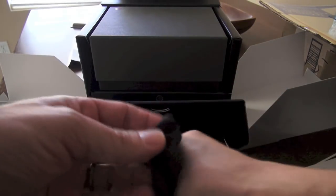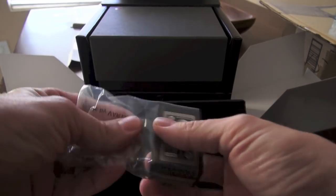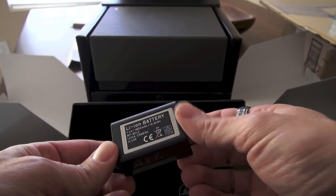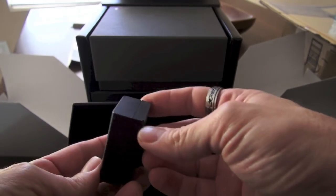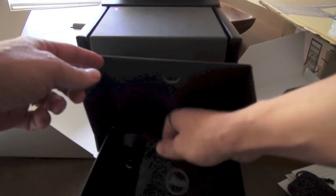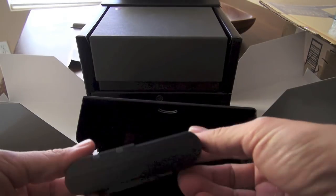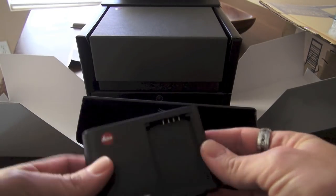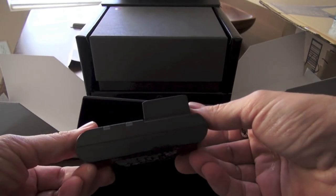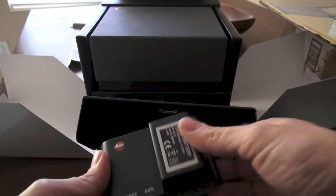Bag number two feels like a battery. This battery is pretty huge, actually. This is probably twice the size of the Leica M8 and M9 battery, which I'm guessing is needed for the new M because it's going to suck down a lot of power. Here's bag number three — the brand new Leica charger for the brand new battery, which slips in there like so. It's very sleek and compact for a charger.